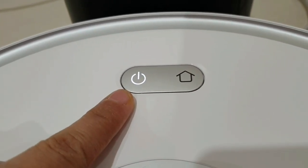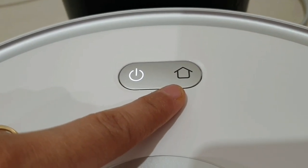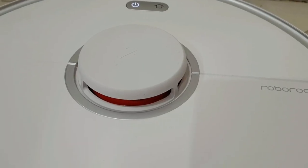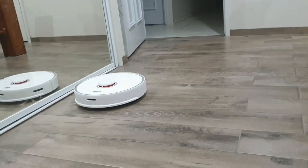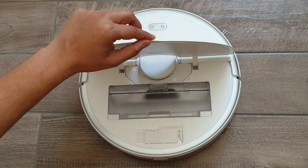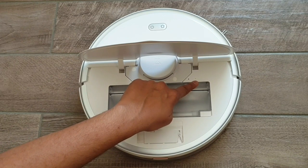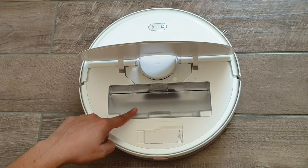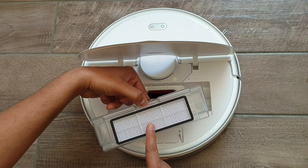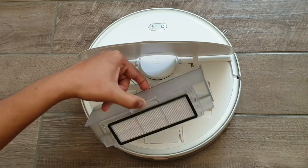Now let's take a better look at the vacuum itself. On the face there are physical buttons: one for powering it on or off, and one for docking or sending it home — you can press and hold the dock key to spot clean. This is the LDS laser ranging sensor that scans the room at 5 × 360 degrees per second to obtain a high-precision map. On the top right there are two LED indicator lights — one for wireless connectivity and one for system reset — beneath which you can see the removable bin for debris captured during cleaning.